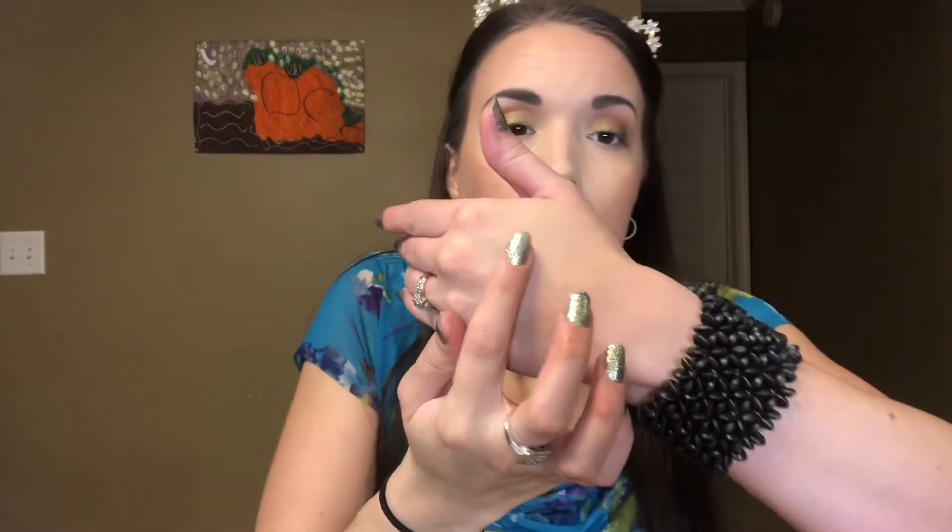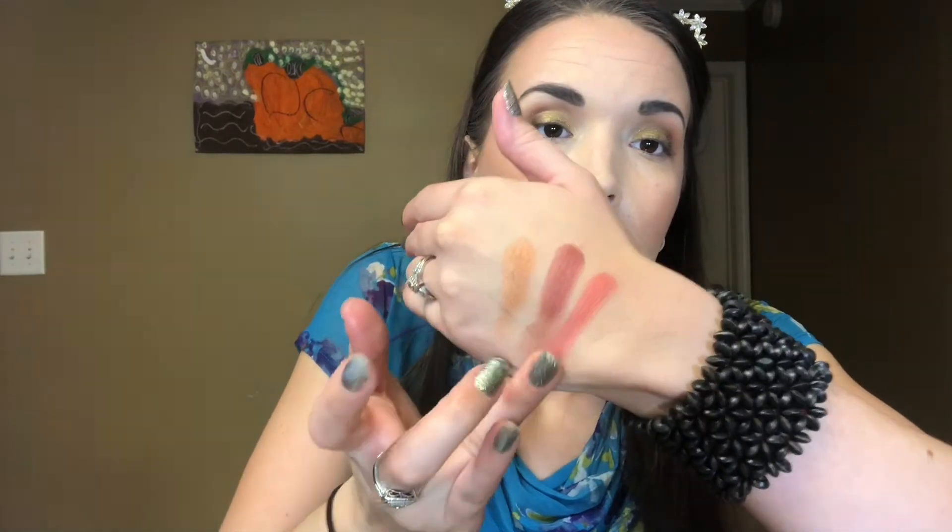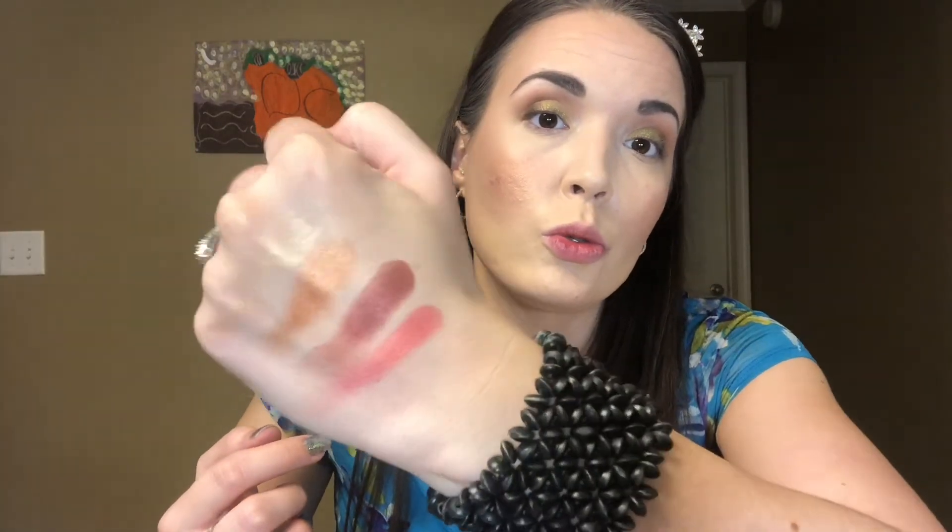These blushes are extremely pigmented, guys. Just to give you an idea, here is a swatch of all three — they are super creamy and super pigmented. And there is the highlight. Super pretty, super pigmented. So basically what I'm saying is if you get this palette, go in with a light hand. The price of this is $38. I really love a face palette like this — obviously this one is missing bronzer to be a complete face palette, but I really love face palettes like this.